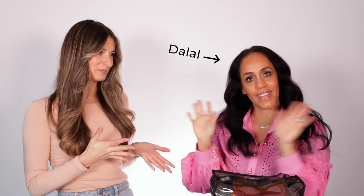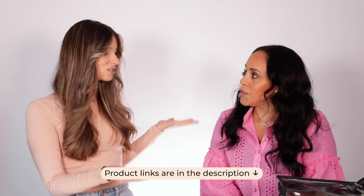Hi everyone, welcome back to another episode of What's In My Makeup Bag. Today I'm joined by a lovely member of the customer experience team, Dalal. She's also a professional makeup artist and has done many celebrity makeups — she really knows her stuff when it comes to makeup. So Dalal, take us through everything.